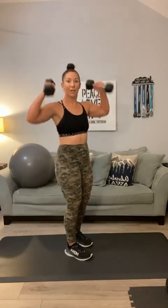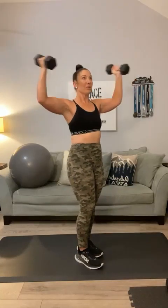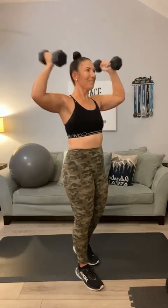Bring it up into a T curl, starting right here. 1, 2. Don't let those shoulders drop. 3, 4, 5, 6. It must have been those kettlebell swings that we did yesterday making my inner thigh so sore. 7, 8, 9, 10, 11, one more, and twelve. Yes.